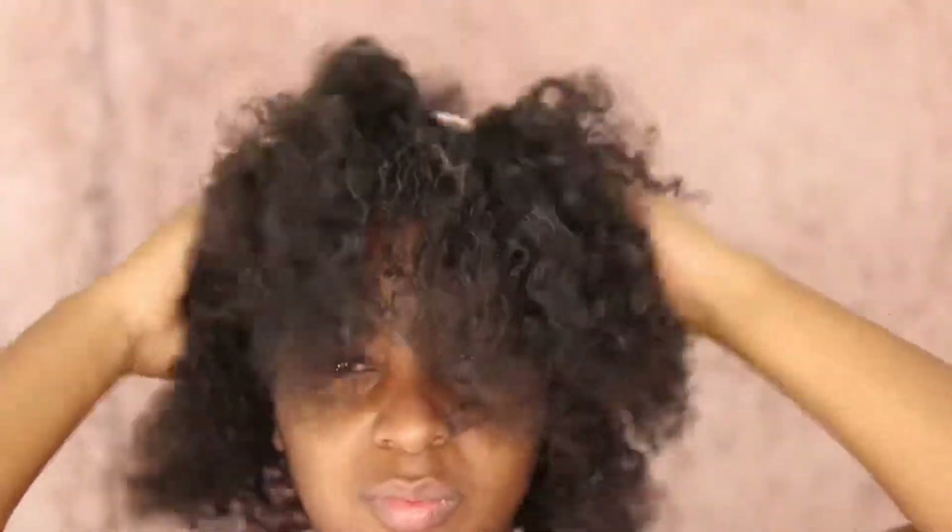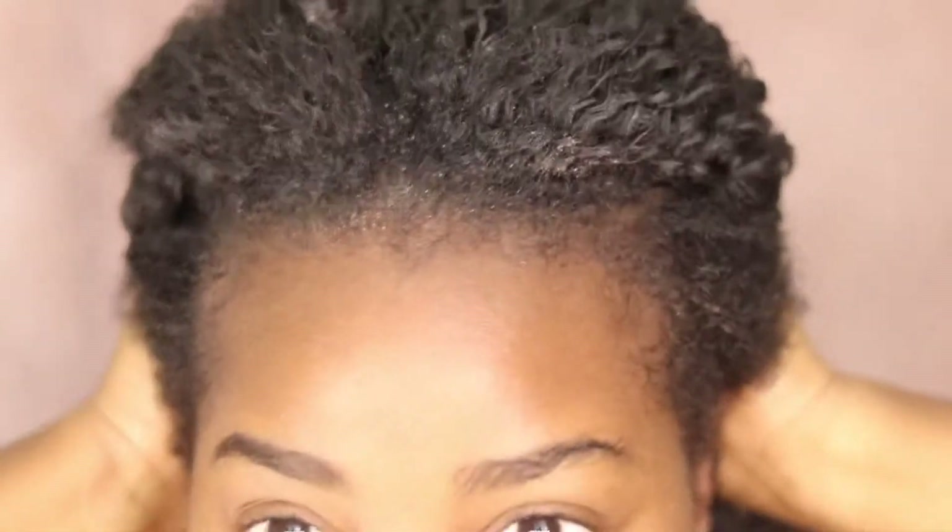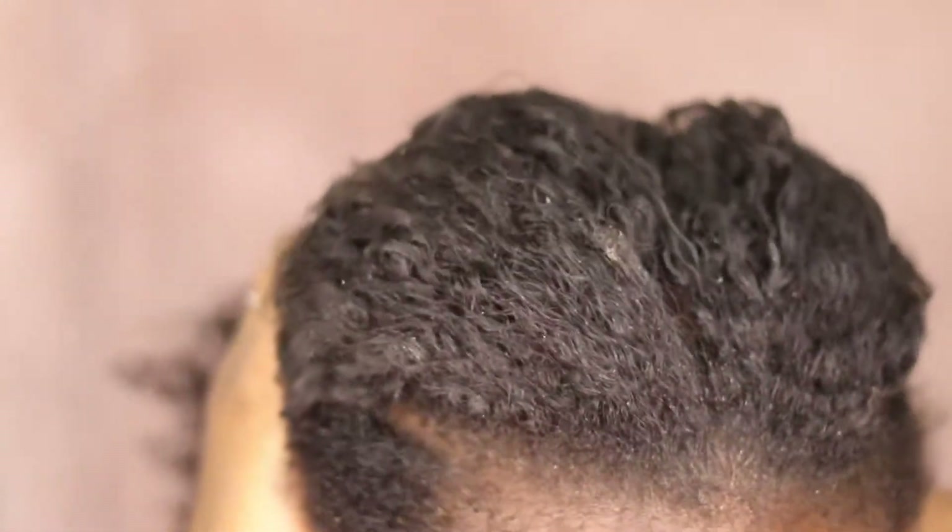Now that all the braids are taken out, I'm going to get started on cleansing my scalp, my hair, everything. Look at all that junk in my hair. Oh my goodness. Let's get started.